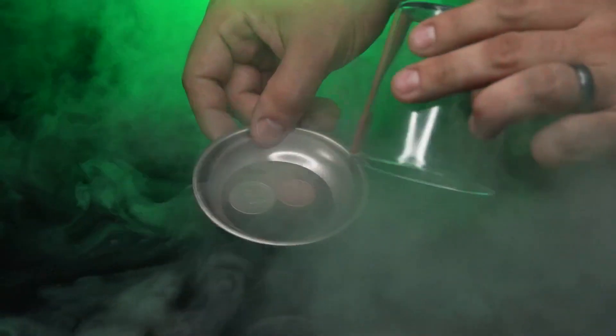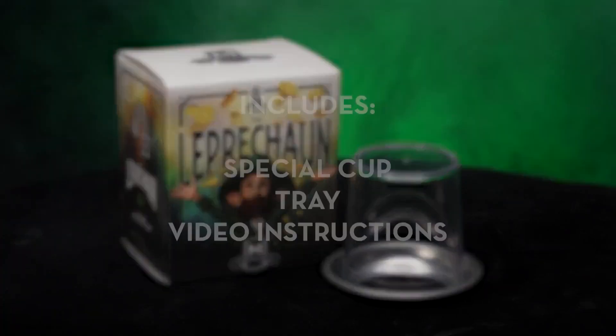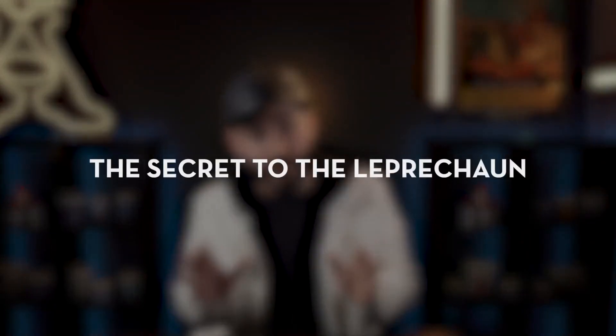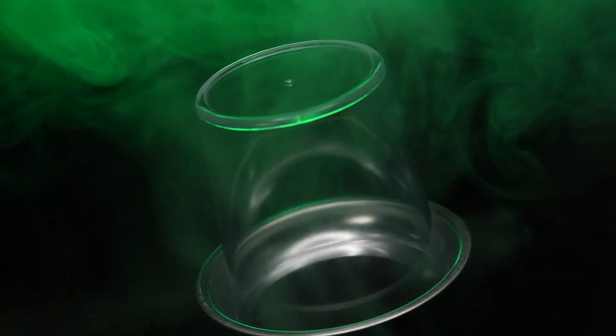Everything can be examined. There's nothing to find. It's like real magic. The Leprechaun includes a cup that perfectly fits the tray. The online video instructions will teach you all the secrets of the Leprechaun. You will learn the secret to make the Leprechaun work, how to perform it, and it also includes a scripted story to help you entertain your audience and friends.